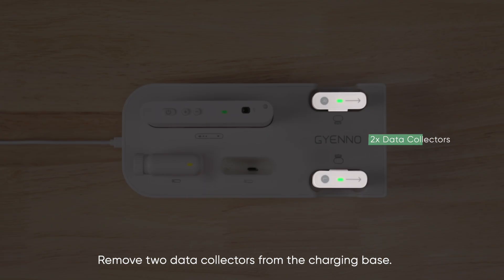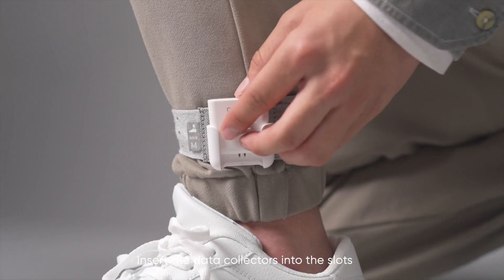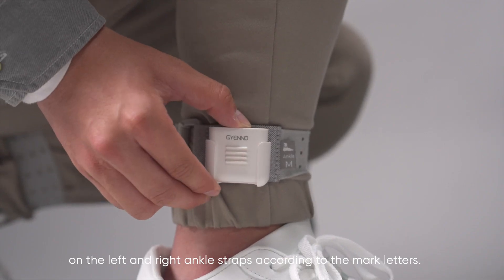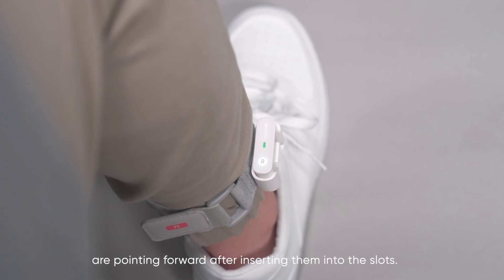Remove two data collectors from the charging base. The one marked with L is the left foot data collector; the one marked with R is the right foot data collector. Insert the data collectors into the slots on the left and right ankle straps according to the mark letters. Make sure the arrows on the data collectors are pointing forward after inserting them into the slots.